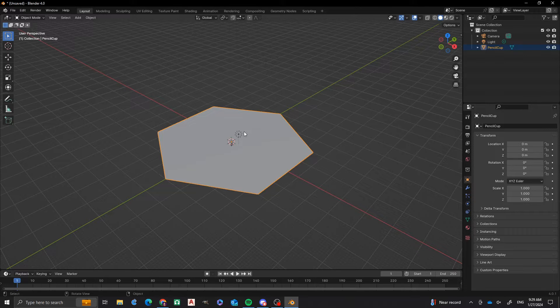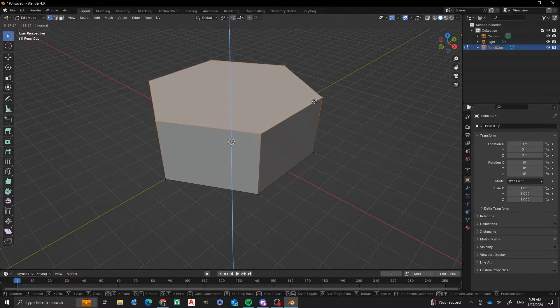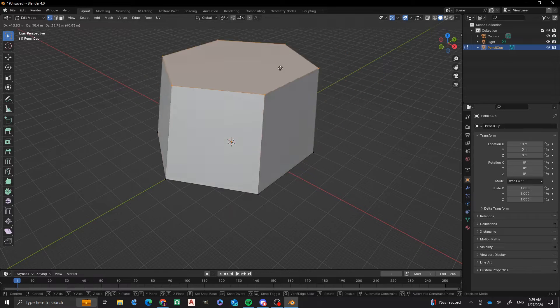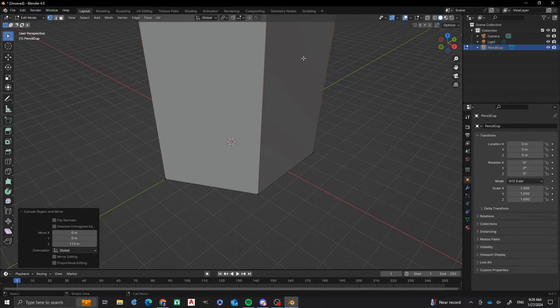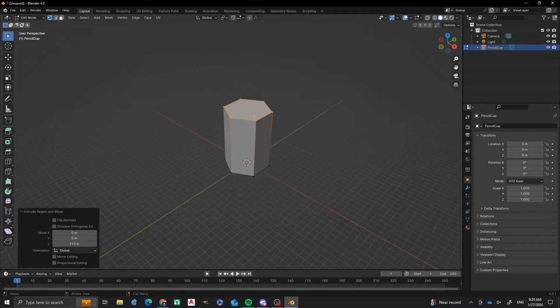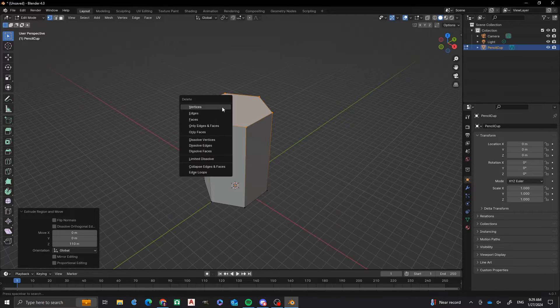Now that we have that set up, we're going to tab into Edit Mode. Go tab, and then you'll see you have the 6 vertices selected. I'm going to press E to extrude this upwards. I want this on the Z axis, so we're going to make sure it's on Z by pressing Z. I want this to be 110 millimeters high, so I press 110. And then I'm going to delete that face by pressing X and then doing F.